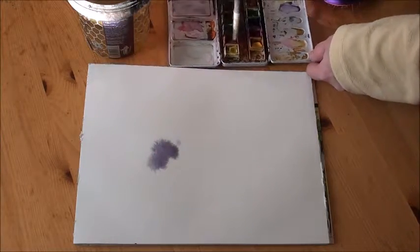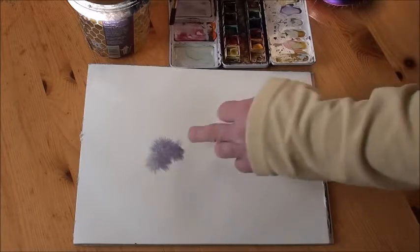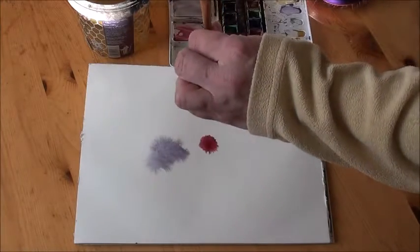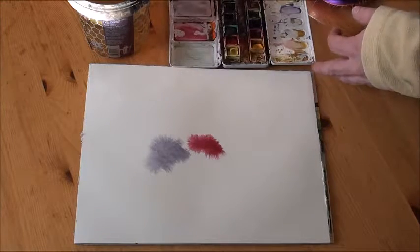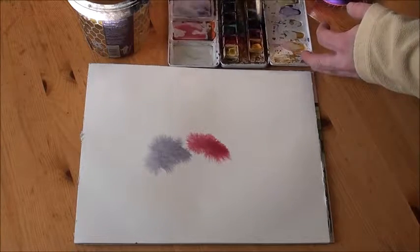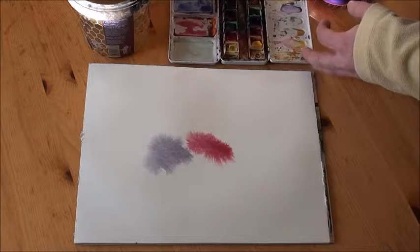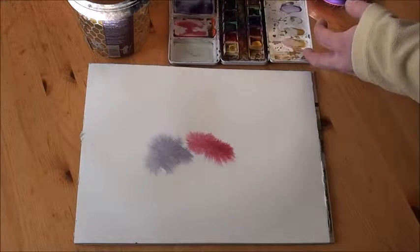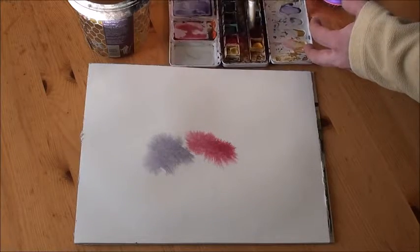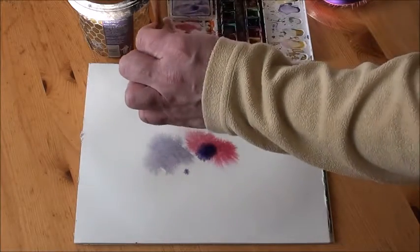Then we can take another color, this magenta. Oops, you're not supposed to be there — go away. Drip that there. Mix up a little bit more purple. I'm just mixing ultramarine blue with magenta to get a cool purple.